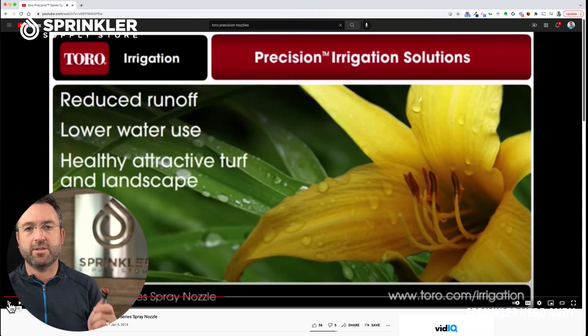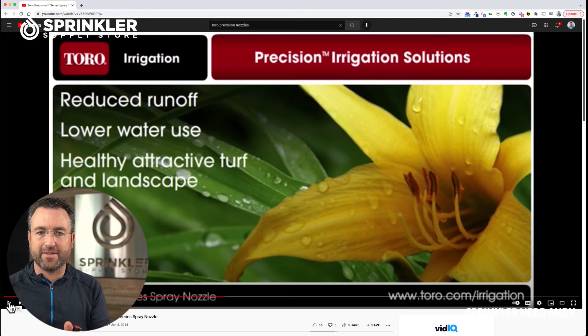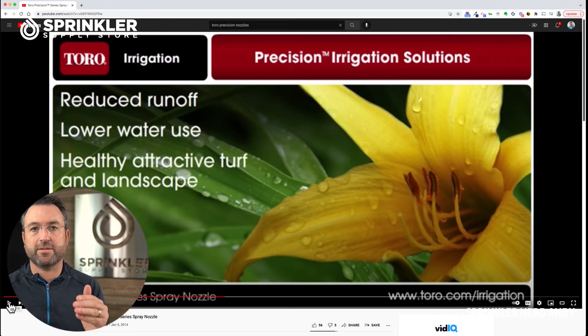Now keep in mind, if you are experiencing runoff, this nozzle may not fix your runoff problem because runoff can also be caused by sprinklers running for too long. For example, if your zone needs 10 minutes of water, consider breaking that into two five-minute cycles — water for five minutes, wait 10 to 20 minutes, then water again for five minutes. You might break it into three or four cycles. One of the most common reasons for runoff is the application of water being too fast, and you can prevent that by doing what's called cycle and soak on your zone.